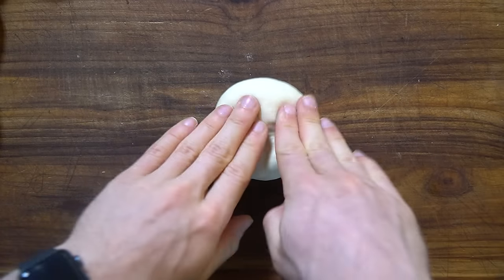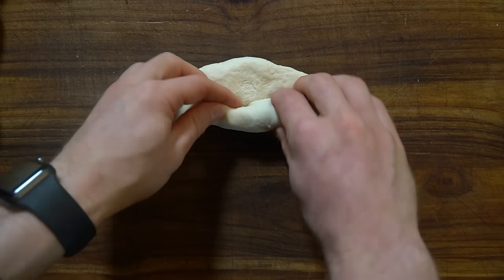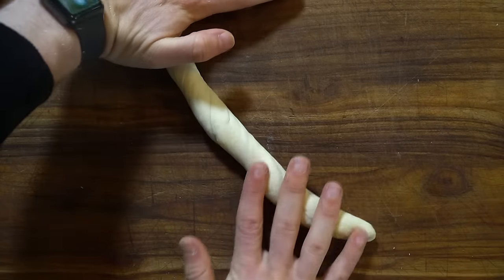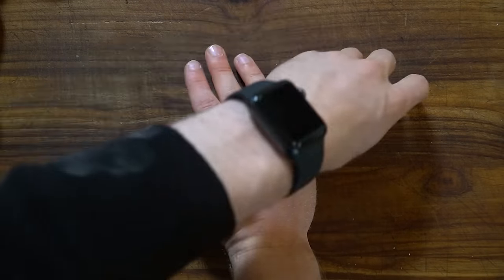This rolled method is typically the one used in bagel shops. It stretches the gluten more and is said to give a chewier bagel. But honestly, I didn't notice much difference in side-by-side taste tests, so I'd suggest trying it for yourself.